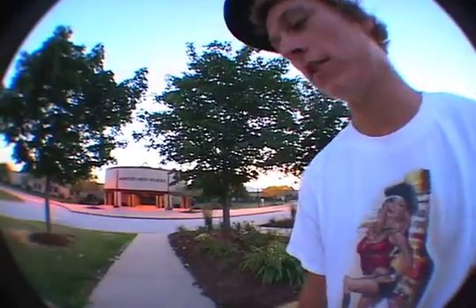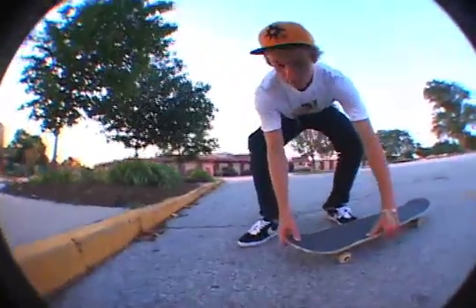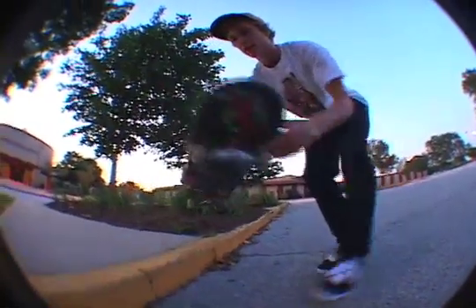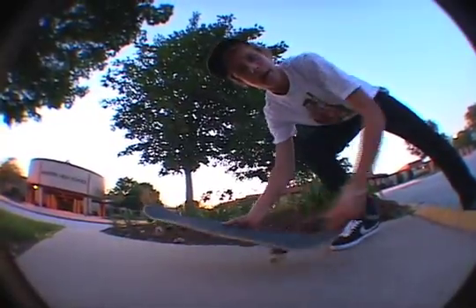Once you have switch pop shoves and switch manuals down, you can combine them on the manual pad. When you're doing it, approach the manual pad about three inches before the curb, pop, catch it, and with your back foot land on the tail and just manual it all the way out.